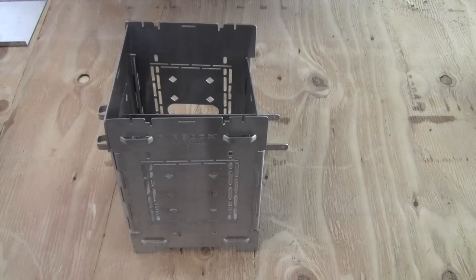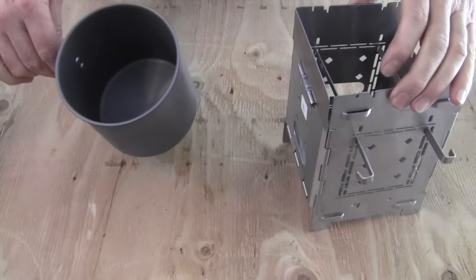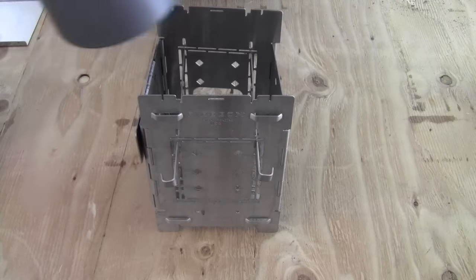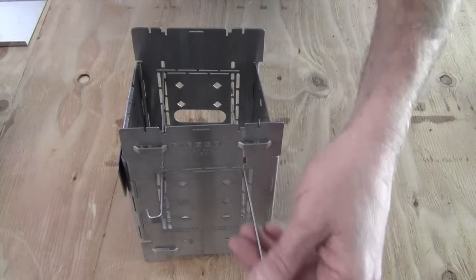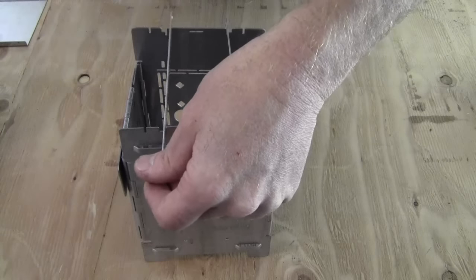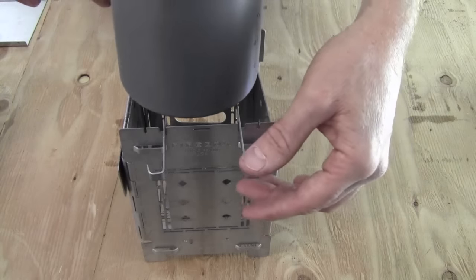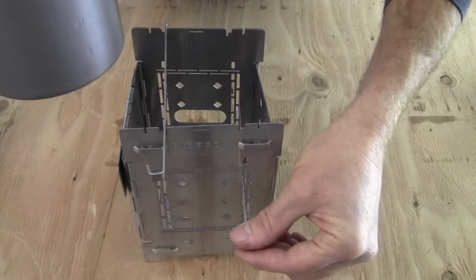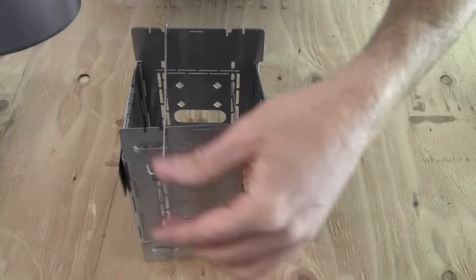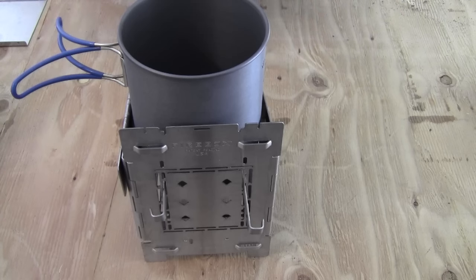The firebox stove is large enough to hold the Pathfinder stainless steel stove as well. A lot of people have this size of pot that the isobutane canisters fit down into — these are a perfect size to fit down into the firebox. Maybe you're using this up top doing your cooking and your fire has burned down to hot coals. You can go ahead and move these fire sticks down to a lower position, closer to your hot coals, to keep your hot chocolate, coffee, water for tea, or whatever you have warm. The firebox just adapts very easily to whatever it is you're doing.